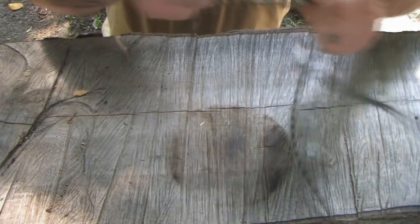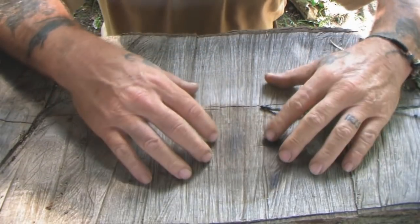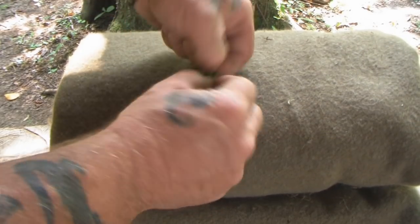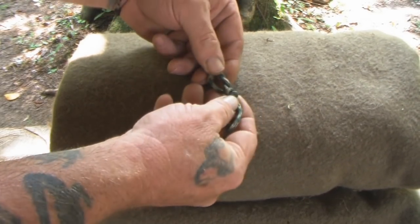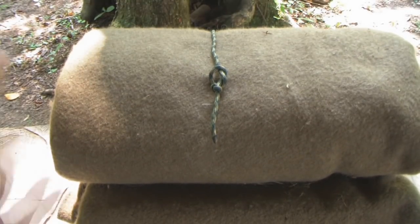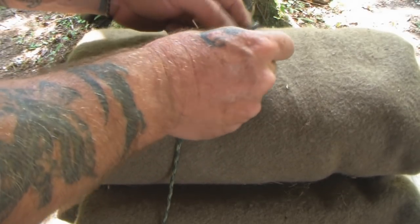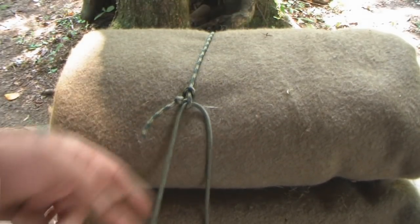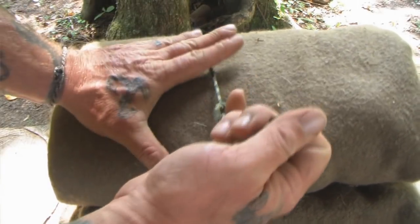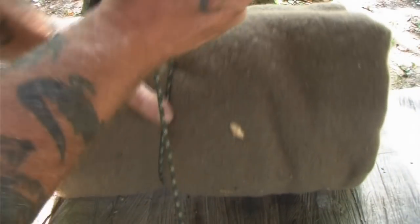We'll take a wool blanket and I'll show you that knot as it would work for a lashing on a bedroll situation. We have our smaller knot and our jamming knot. Now we're going to wrap our line around our bedroll and come up through the bottom of this loop, just like this. When we pull that down, it's going to tighten this knot on this one and create that jam.